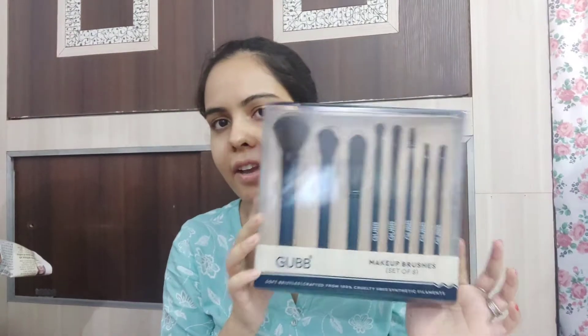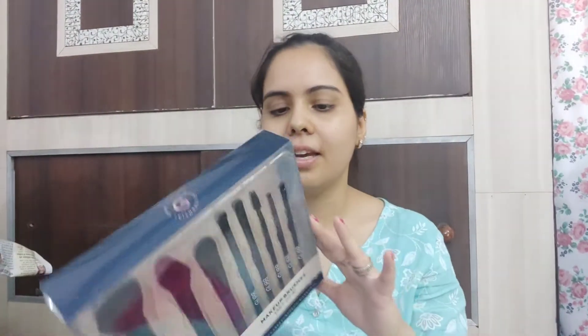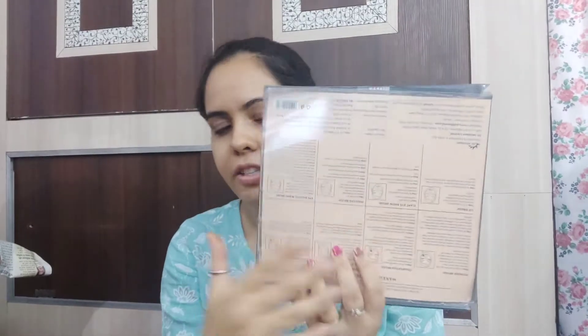It is a GURB brand and it is 899 rupees. You can see the packaging which is very classy. Here are all the details that I will show you in close-up shots. I will show you which brush is which and how each brush can be used. It is a proper guide — an 8-brush set.